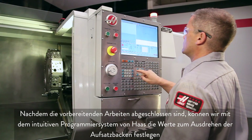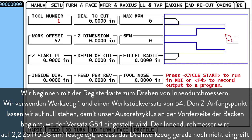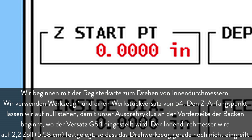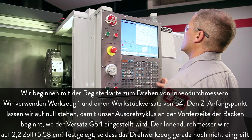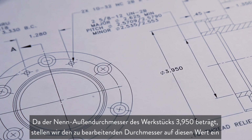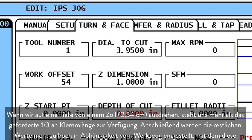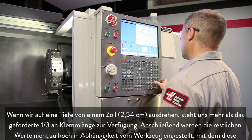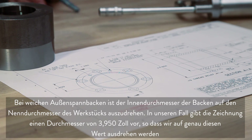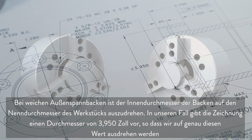Now that our preparations are complete, we can use the Haas Intuitive Programming System to set up our jaw boring operation. We start at the ID Turn tab. We'll be using Tool 1 and Work Offset G54. We leave Z Starting Point set to 0, so our boring cycle will start at the face of the jaws where we set our G54 offset. We set Inside Diameter to 2.2 inches, just clear of where the insert will start cutting. Our part's nominal outside diameter is 3.950, so we set Diameter to Cut to 3.95 inches. Cutting our bore to 1 inch deep will give us more than one-third part-length grip. We set the remaining values conservatively based on the insert we're using to cut these steel jaws. When boring OD gripping soft jaws, cut the inside diameter of the jaws to the nominal workpiece diameter. The blueprint shows a diameter of 3.950, so we will bore to 3.950 inches.